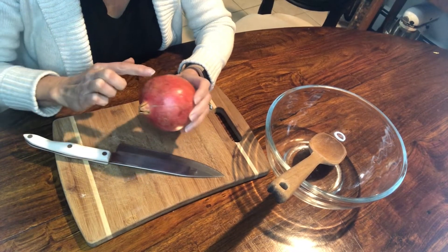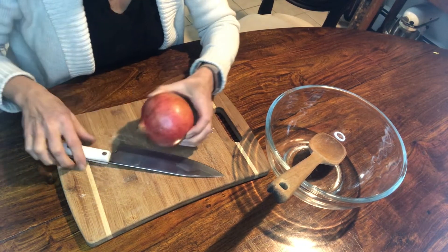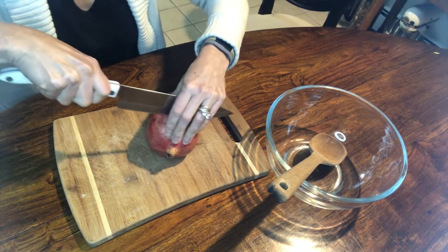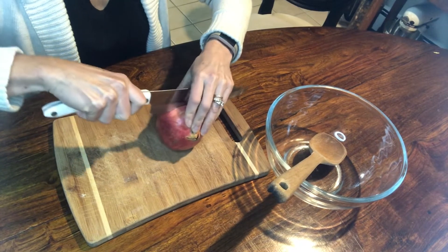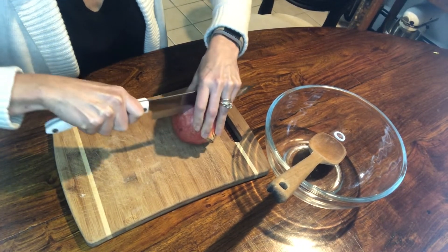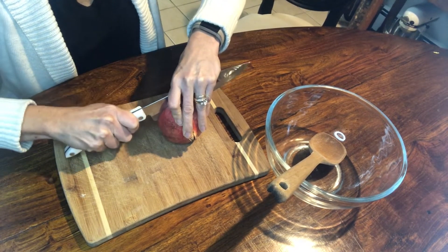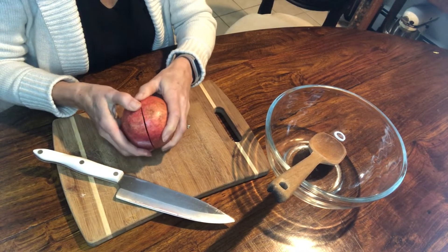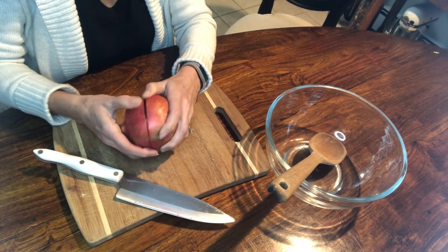After we've washed our pomegranate, we're gonna make a cut around the circumference — you're just going to go in enough to get through that red outer shell. You're not going to cut all the way through, and once you've done that you're just going to gently pry around and sort of pull apart those seams.